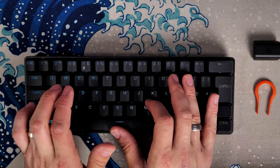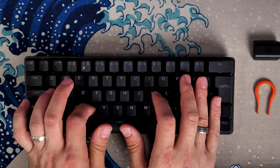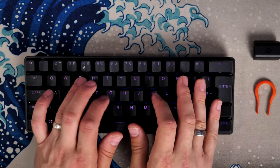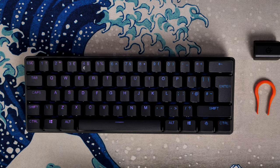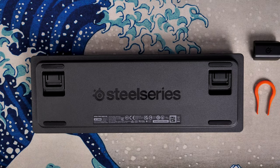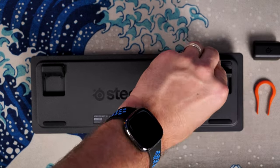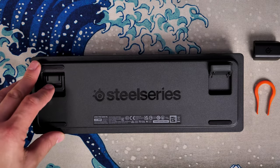This is certainly one of the nicer compact keyboards I've tested. I'll link to comparison videos in the description, including the Razer Huntsman Mini and Corsair K65 RGB Mini. This is probably one of the nicer options, especially when you see where the extra layer of buttons are.